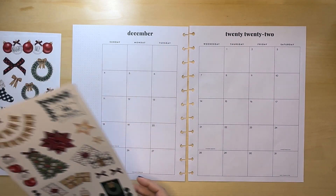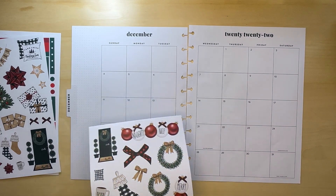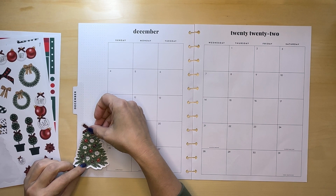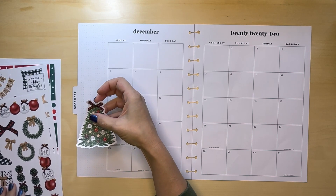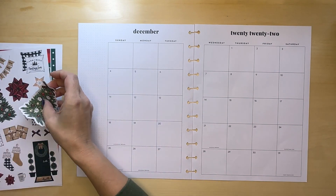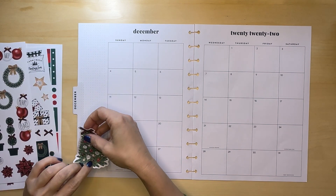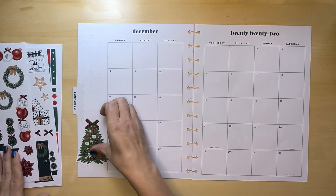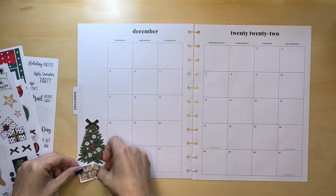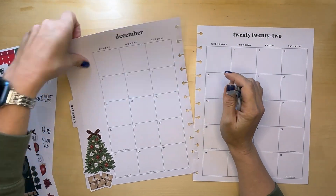I was really conflicted as to what stickers I should use. I have way too many choices, so trying to decide what to use is a little bit of a chore. I'm also trying to decide if I should leave room for presents under the tree — maybe I'll just do a couple down here. Let's trim off the overhanging stickers.